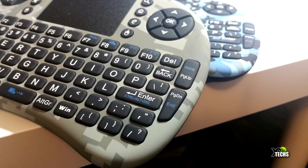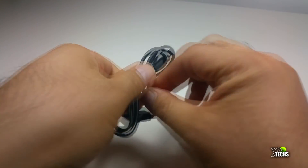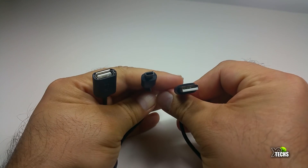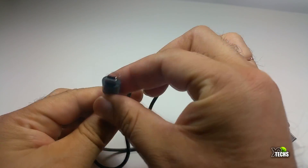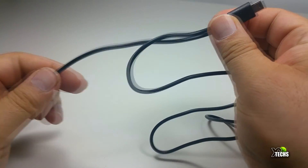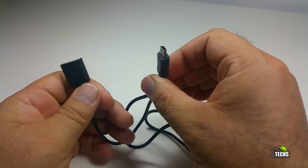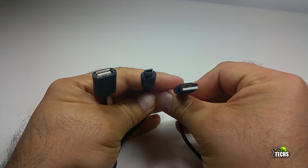The components include a USB cable. One side is USB 2.0 so you can connect it to your device to charge your keyboard. On the other side it has a mini USB connection so you can connect it to the remote itself. There is also a little extension so you can still use that same USB port while charging your keyboard.